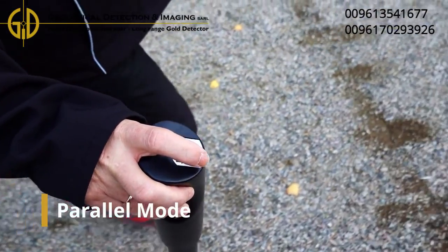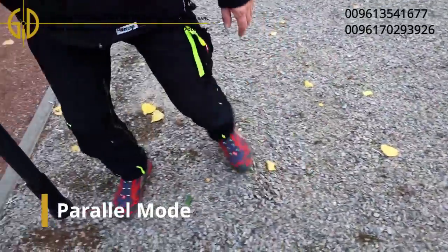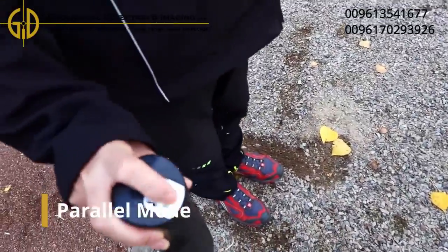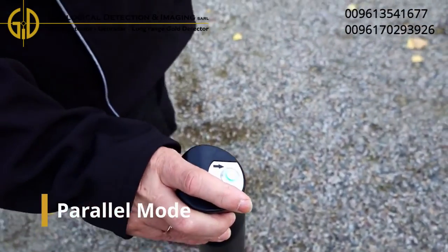Ground scans can be performed in two different scan modes: parallel or zigzag. Since it is important that the probe always points in the same direction, the parallel mode is especially recommended for beginners.